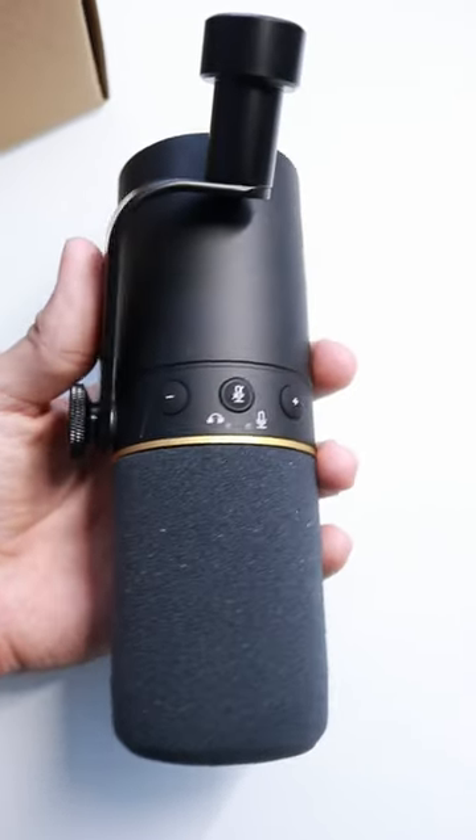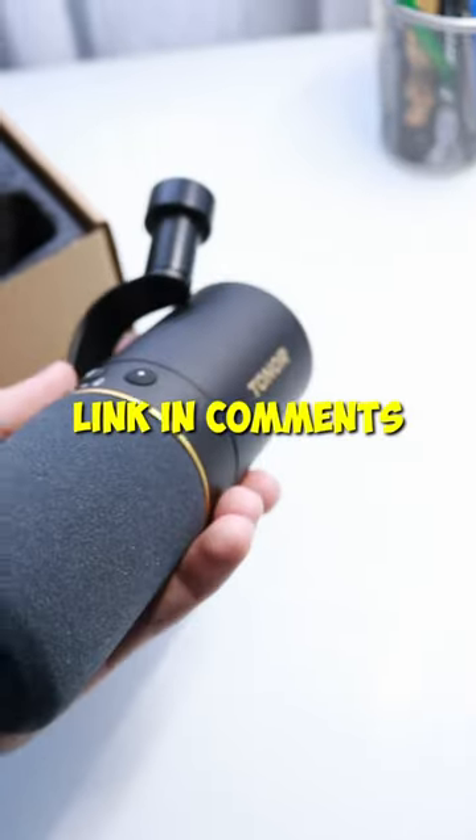On top you have a mute or unmute button and a volume decrease or increase button. You can check it out using the link in the comments.